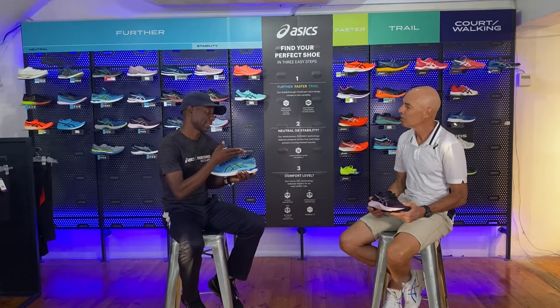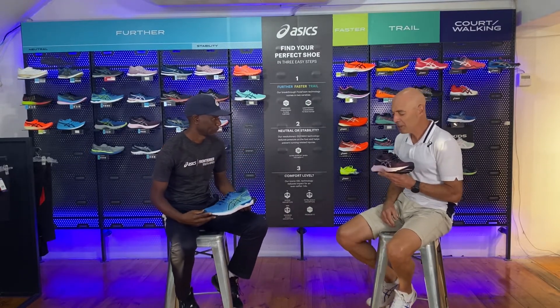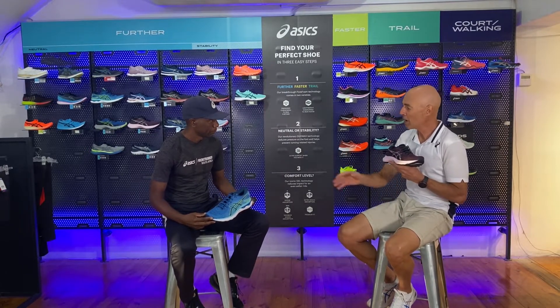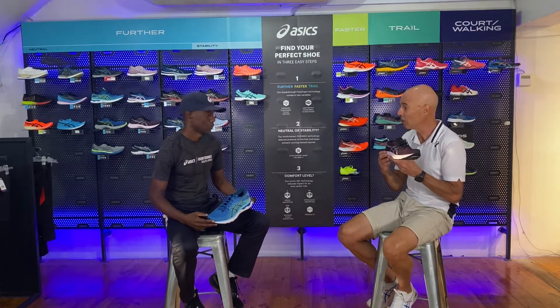Nimbus has been a flagship shoe for almost 24 years — why Nimbus Lite now? It's a very good question. There's a new consumer coming out into the world today and they don't always need the heavier weight of the traditional Nimbus 24, which comes in at 290 grams. The Nimbus Lite 3 comes in a lighter package of 240 grams. It definitely offers more versatility for the runner that wants the trusted version of the Nimbus but in a lighter package, because they're not always packing in the high mileage of the Nimbus 24.